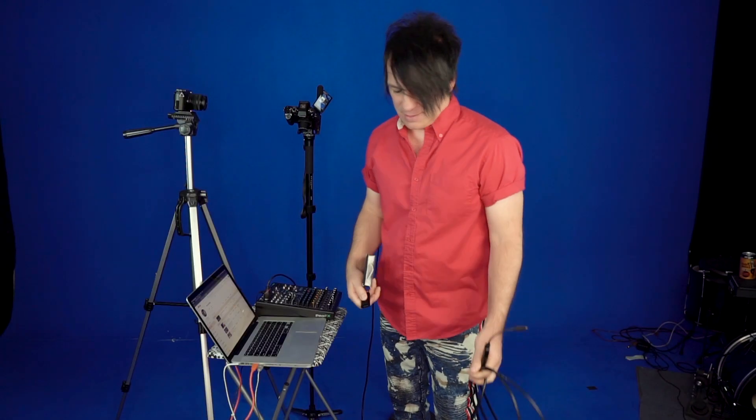Alright, hey guys. I know it's been a while since I posted something on this channel. Today we are going to be talking about live streaming again. Last time I showed you how to do it with your phones.